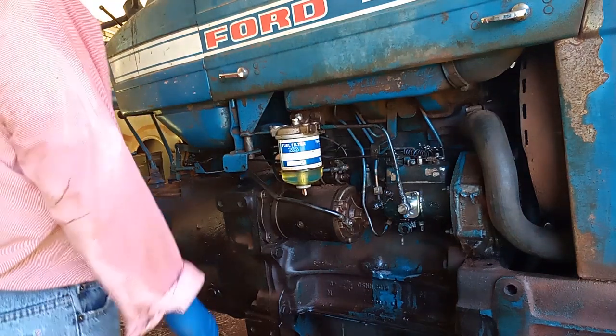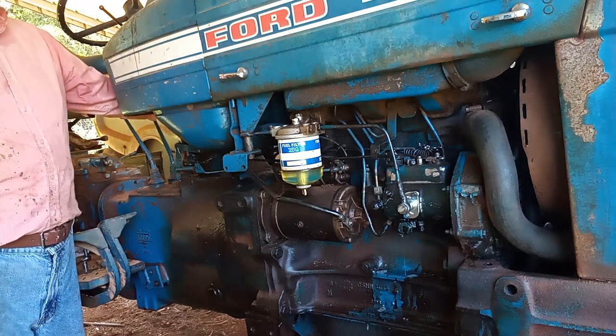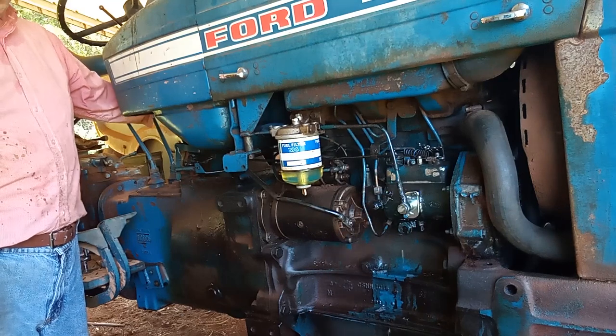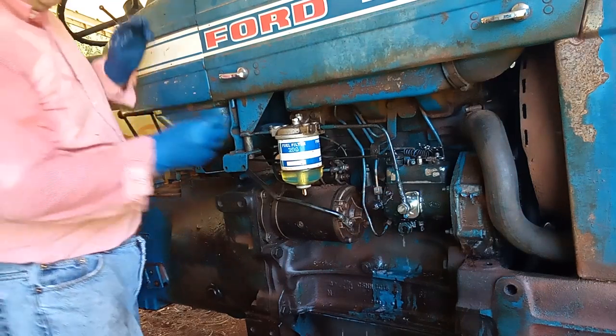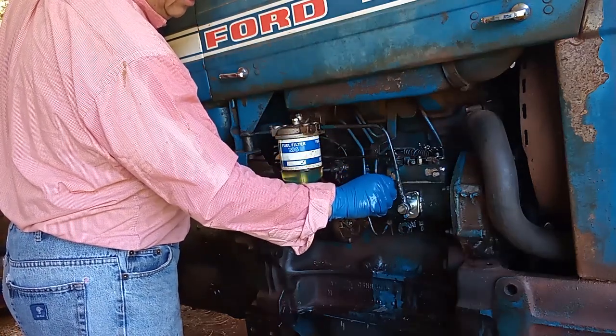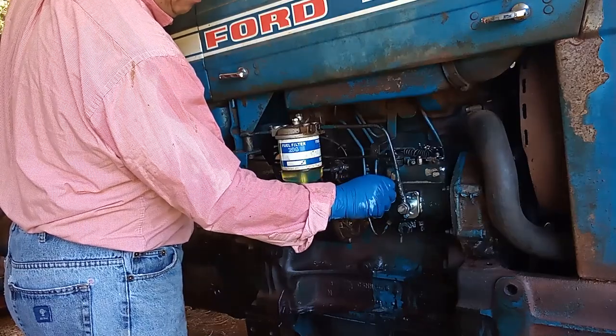That's much better — try one more time. That sounds like I got all the bubbles out. So I'm going to put this bleeder screw back on.